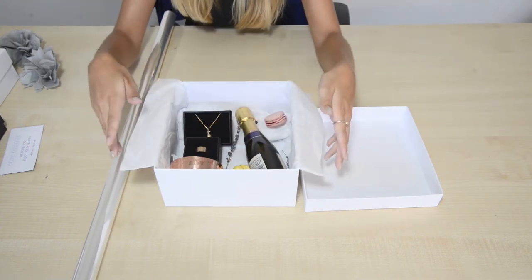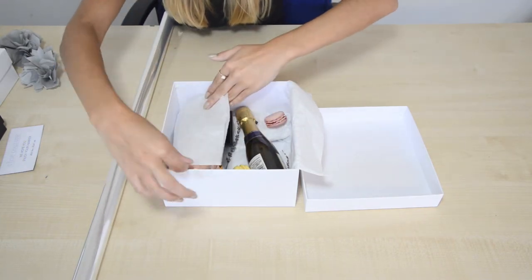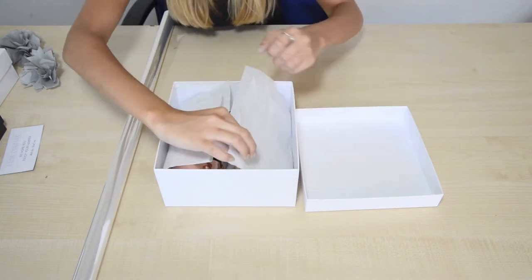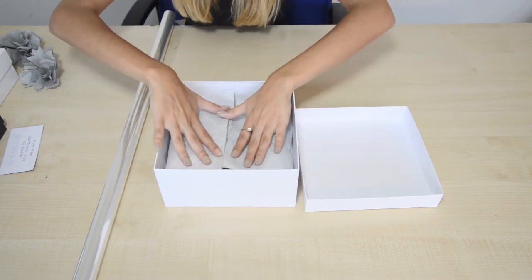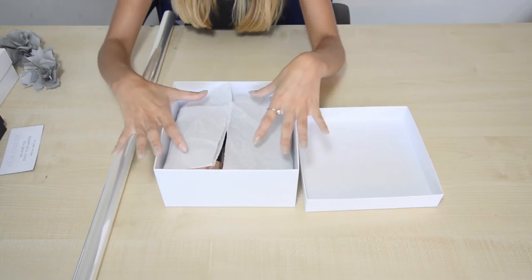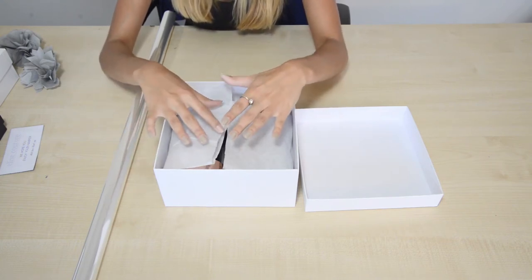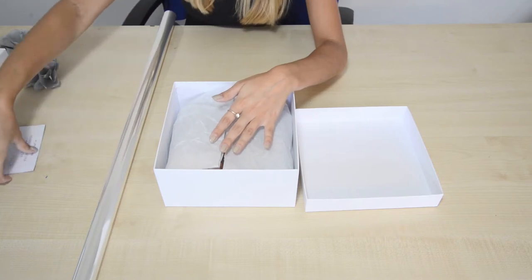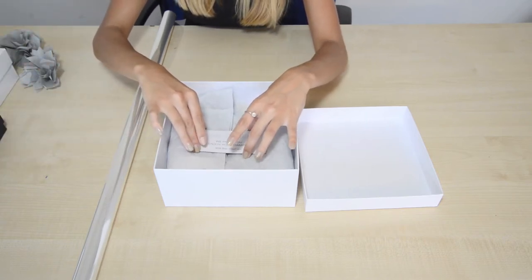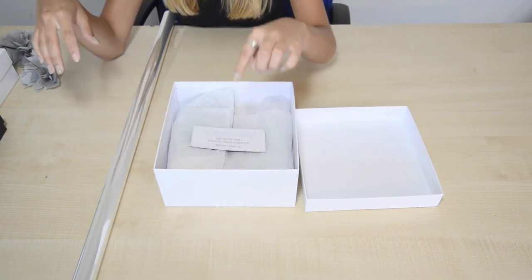Then what you can do is literally just fold the edges of the tissue paper over like that. This is where you can put either a little welcome note, a business card, or something about your company and box. I've got a little bit of paper here just saying that they hope you enjoy it.